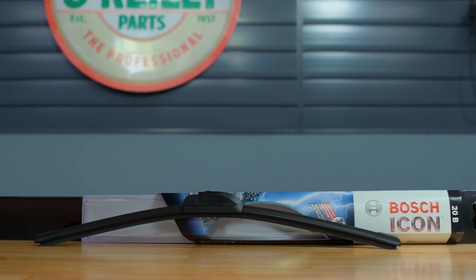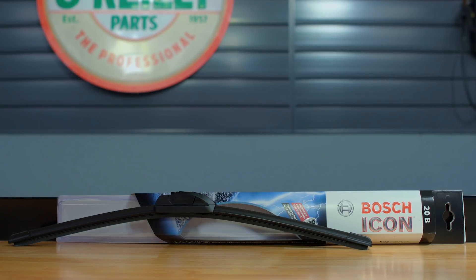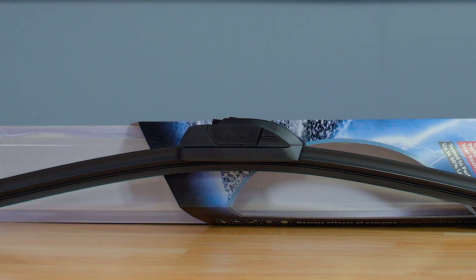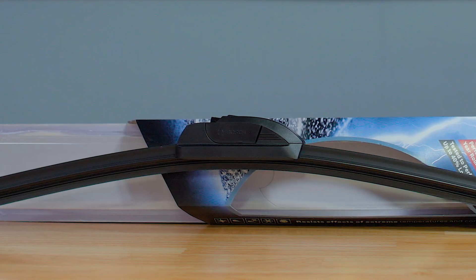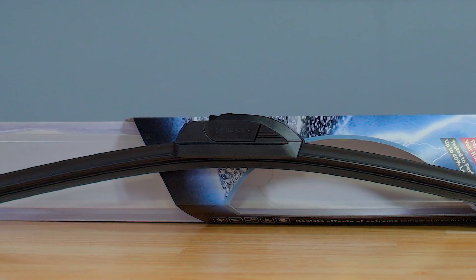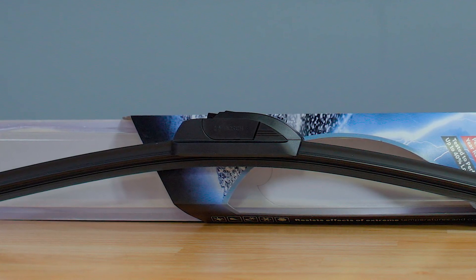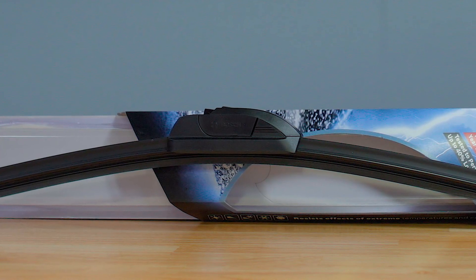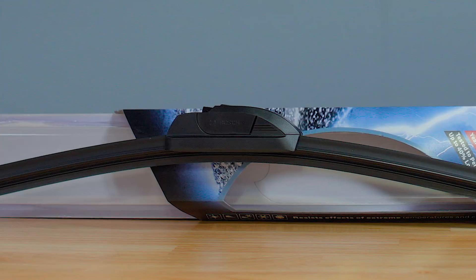Last but not least is the Bosch Icon. This blade's bracketless design and tension springs help keep the blade flexible and provide superior wiping performance in all weather conditions. With exclusive ClearMax 365 powder-coated rubber technology, the Icon lasts up to 40% longer than other premium blades and features a patented beam design as well as customized precision fit for optimal performance.